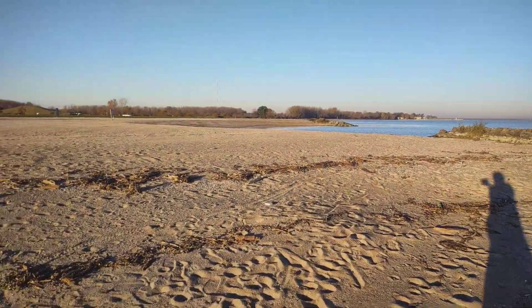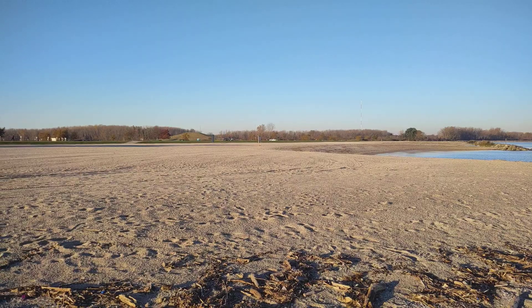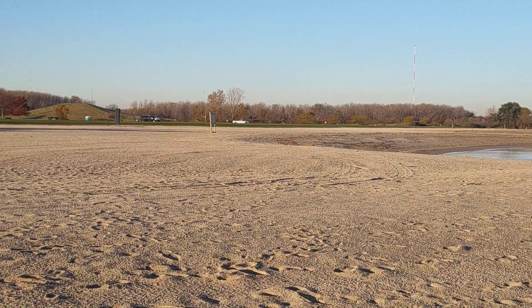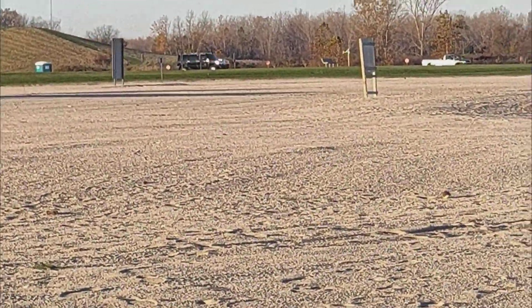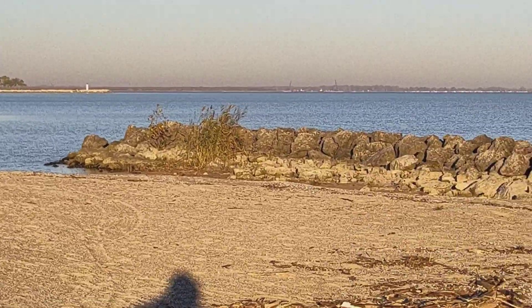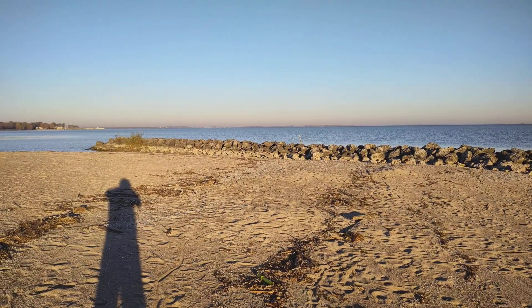See if you can see those birds over there. That's two times zoom. That's three times zoom, five times zoom — a little gritty at that level. And that's back to one time zoom.